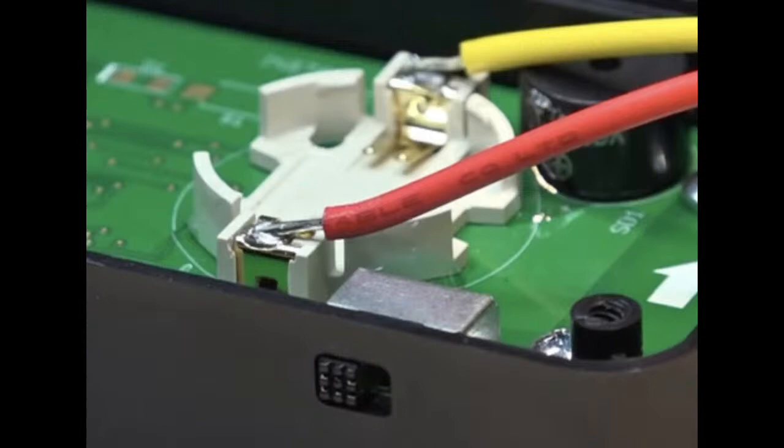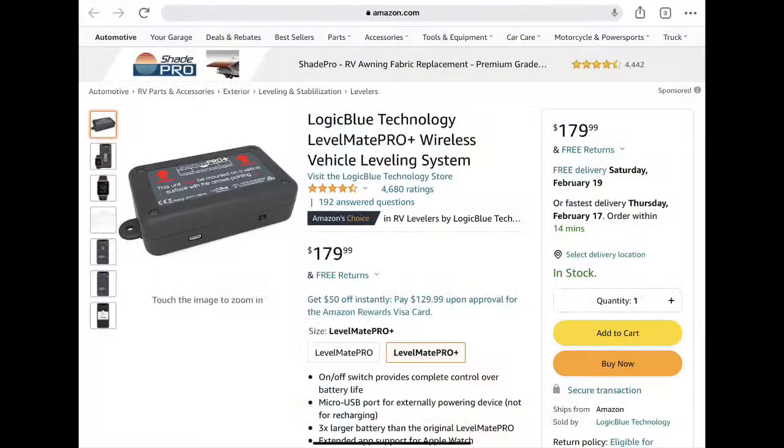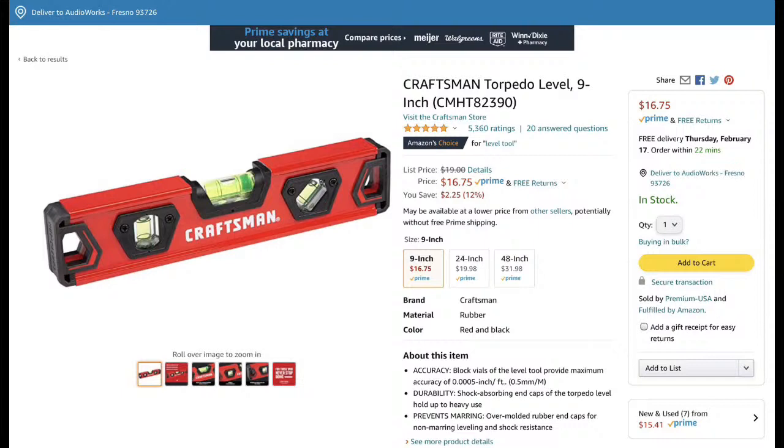The new LevelMate Pro Plus has a micro USB port so you can plug it in and always have power that way. But I found it more of a pain to use. Over the years I just prefer a standard bubble level — they work every time and work really fast. When you pull into your campsite, you need to get the X and Y of your trailer leveled. I always do the Y first, the side-to-side, to see if I need to level the trailer.